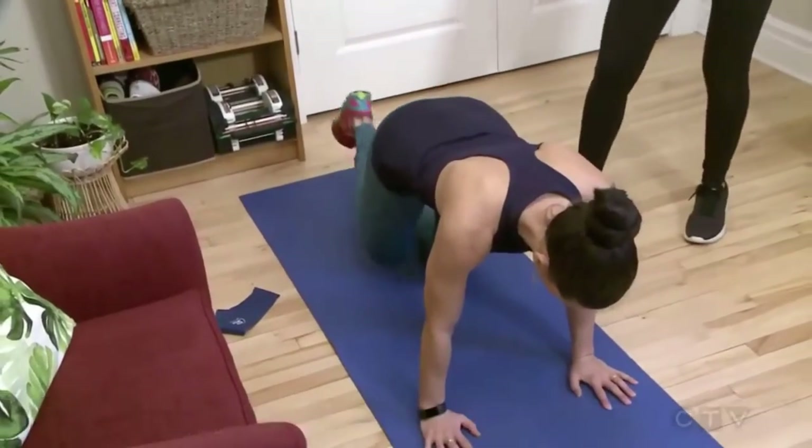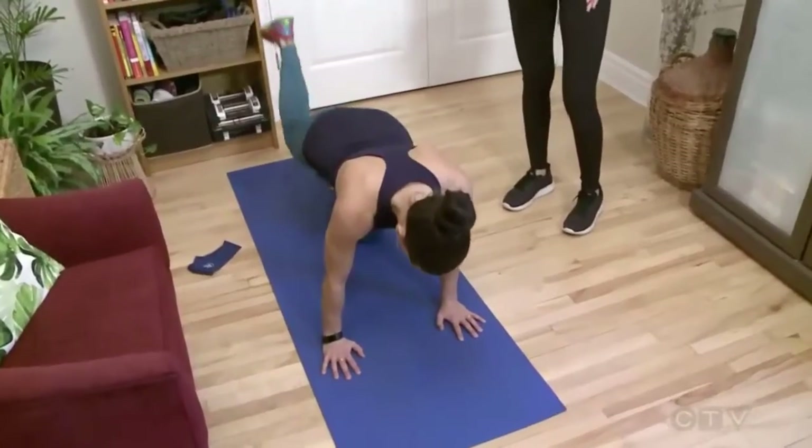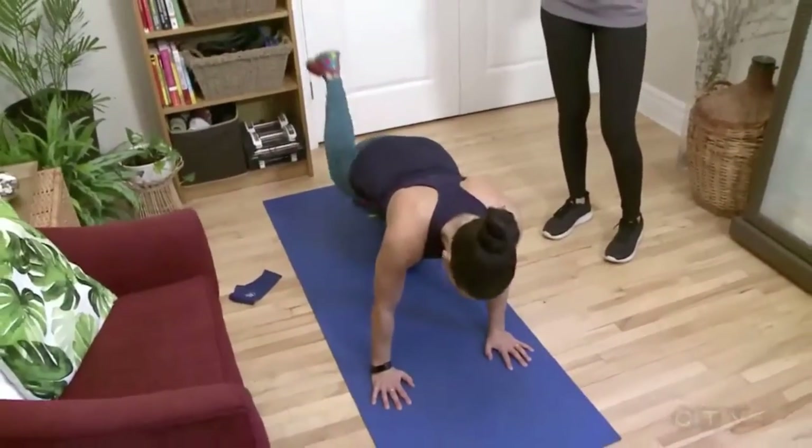We're back. I'm joined by personal trainer Lydia DeFrancesco. We're now targeting the glutes, and you're doing what? I'm doing what's called a donkey kick. A donkey kick.